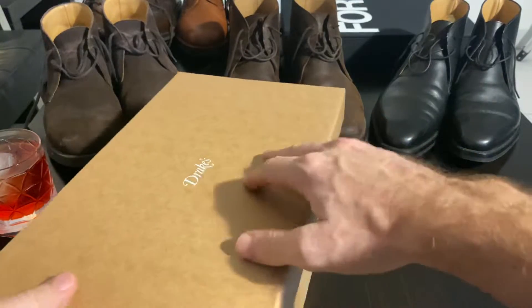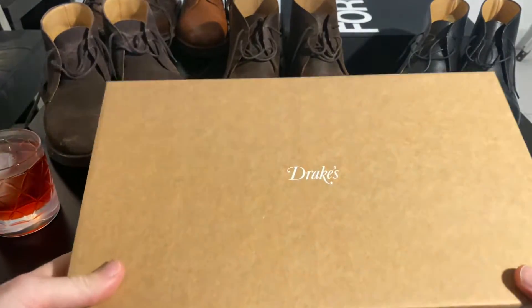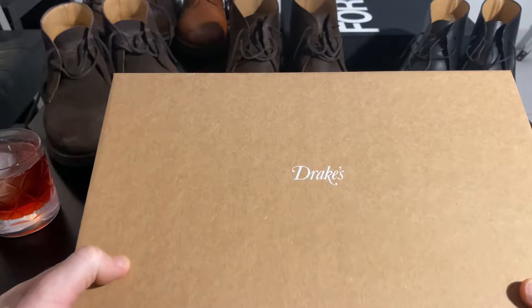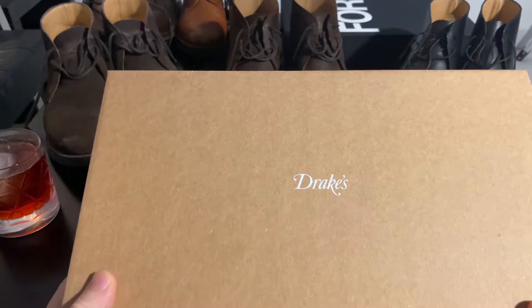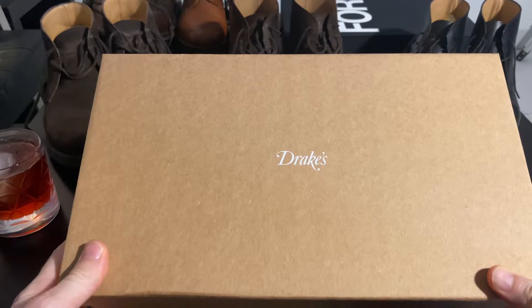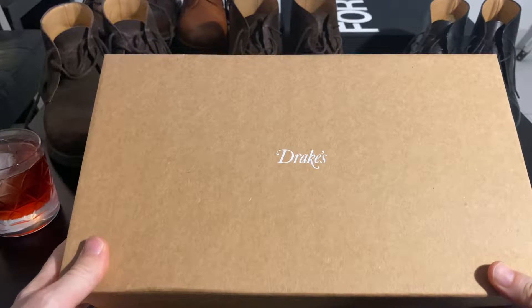So these are suede shoes, they're made in Italy. These are shipped from the UK. I've never had a pair of Drake's before. These retail at £295. If you go on the website now, it looks like a load of people are buying them, so there's only a few sizes left if you're trying to get these.